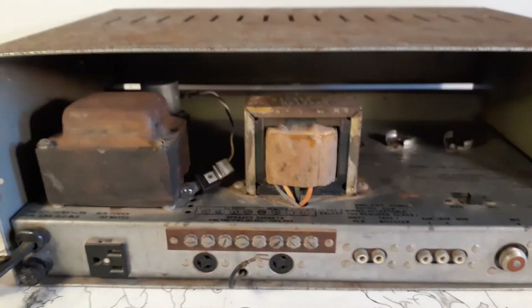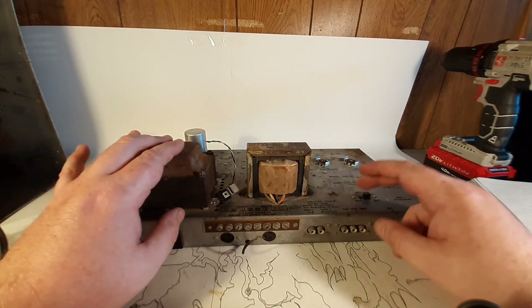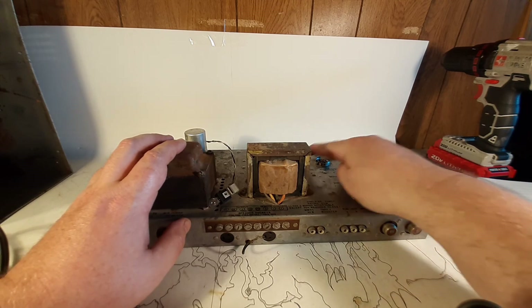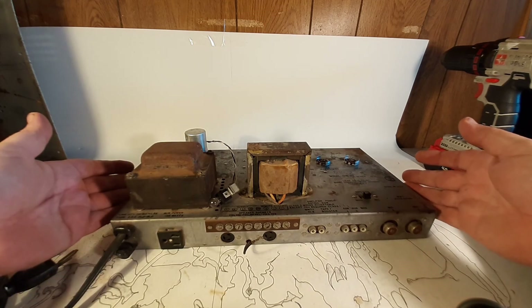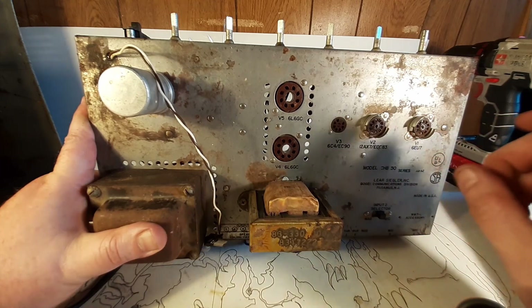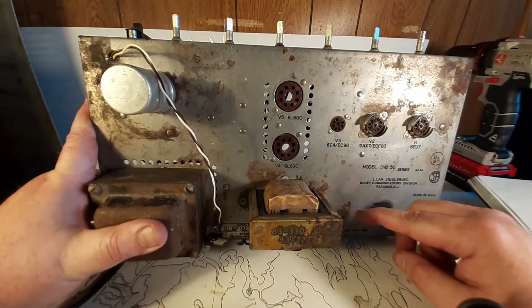I'll go ahead and open this thing up and take this chassis out of the box — this is the chassis we're going to modify. Like I said, I've already pulled the tubes and tested them. They all tested great. I think it had its original set of tubes because it came with Bogan-branded Mullards for the preamp tubes and then RCA black-plate 6L6 GCs for the power tubes. I saw the black plates from the back of the amp — that's why I was like, oh, Bogan amp! Valve one is a 6EU7. The 6EU7 would be considered like a higher quality class of a 12AX7 — lower noise. The actual physical structure of the tube was a little different so that the heaters were further away and didn't induce hum as much.